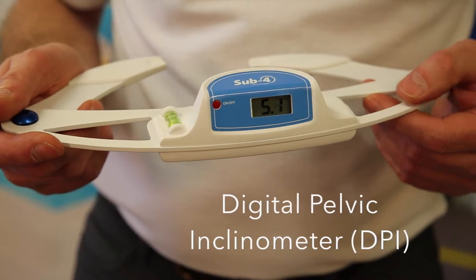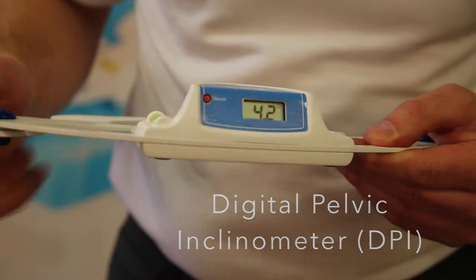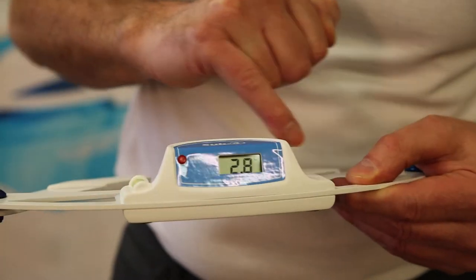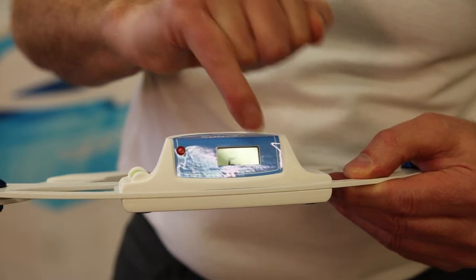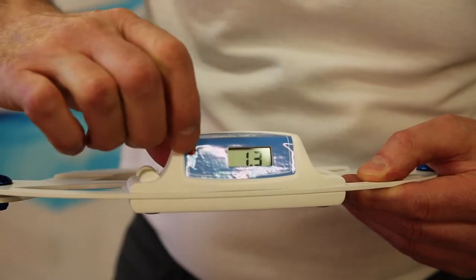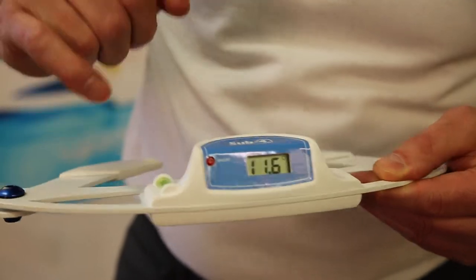The digital pelvic inclinometer is a handheld non-invasive device used by practitioners to measure pelvic torsion on their patients. The housing has a three-axis accelerometer inside it which measures the displacement of gravity in all three planes, giving you a numerical reading on the LCD screen.